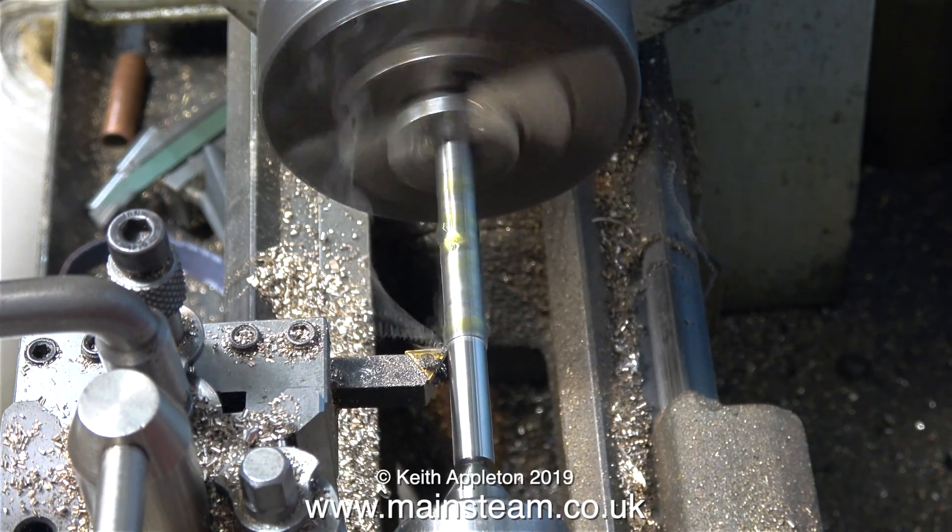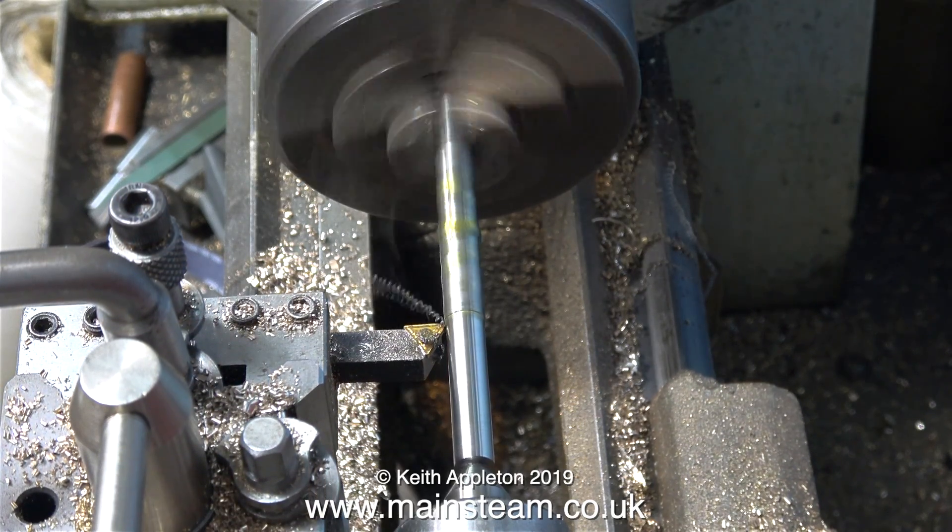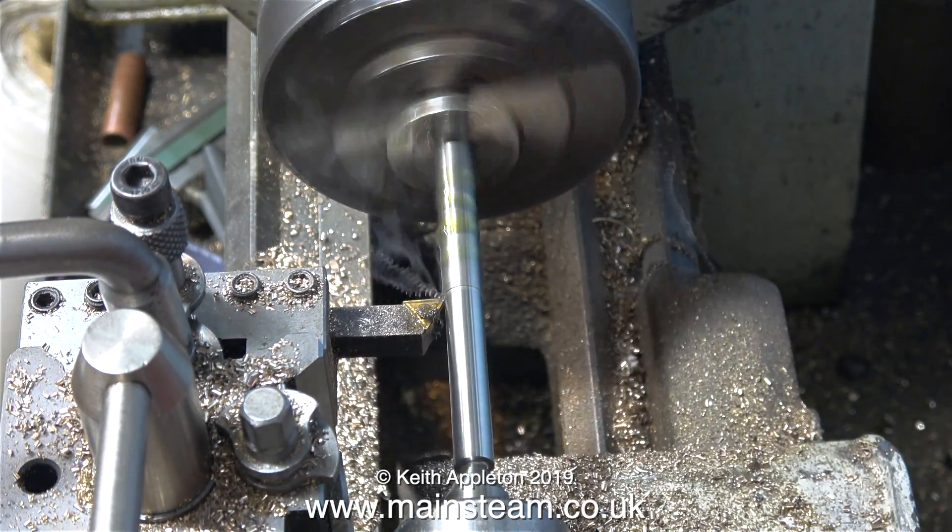The idea is to turn down this piece of bar to exactly the same diameter as the original crankshaft, and it should fit perfectly into the bearings in their existing condition.